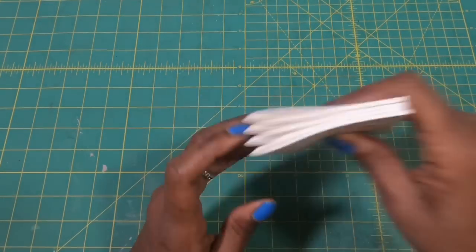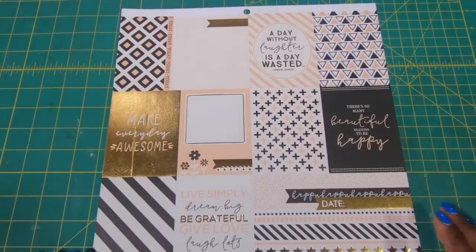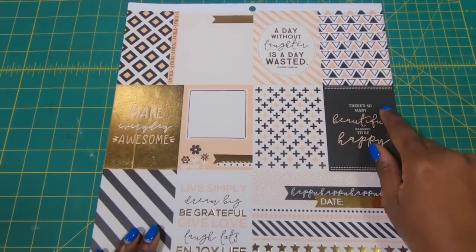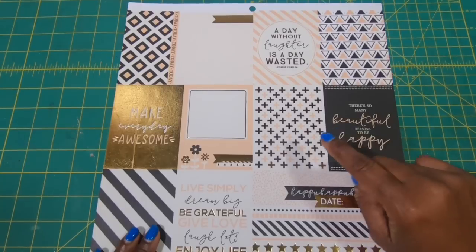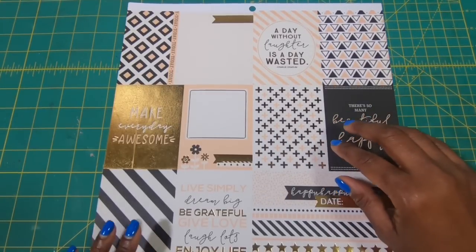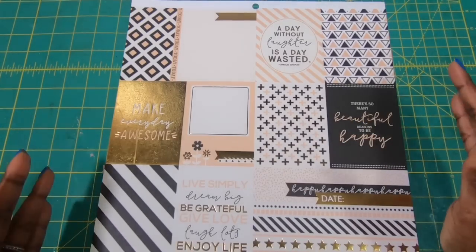You know what they are? They are the cut-aparts that are in almost every paper pad that you buy. So these are the 3x4 cut-aparts and they are so simple to make. I am going to show you guys just how easy it is to make these, and also a very simple and cute way to present them as a gift or to sell them at a craft fair.